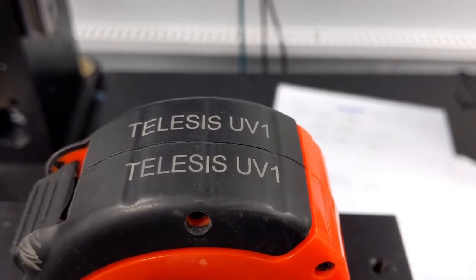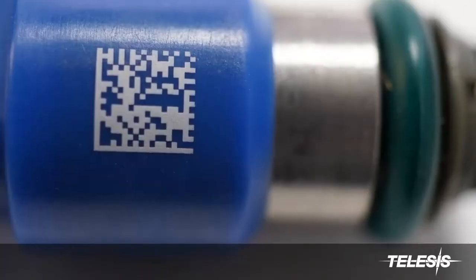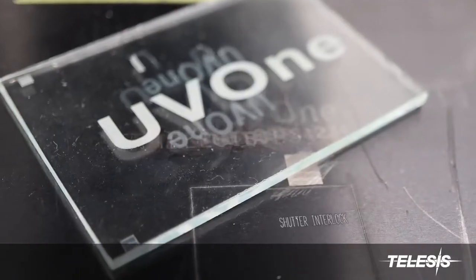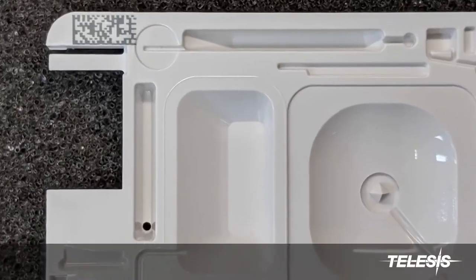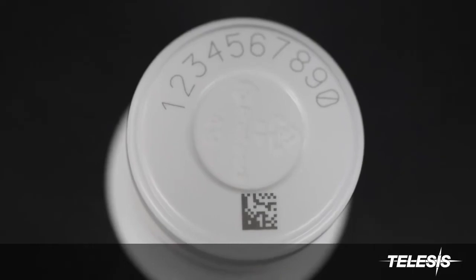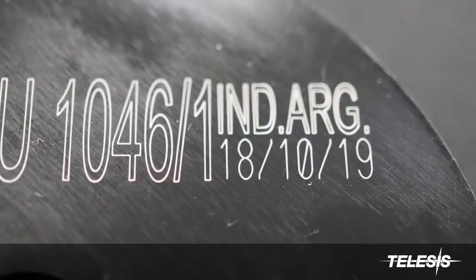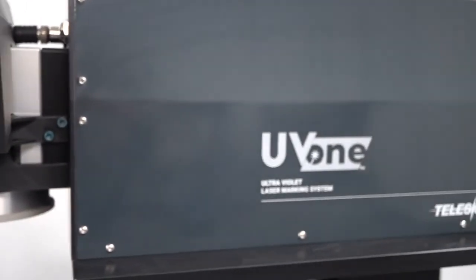The possibilities are endless. The UV-1 from Telesis Technologies.